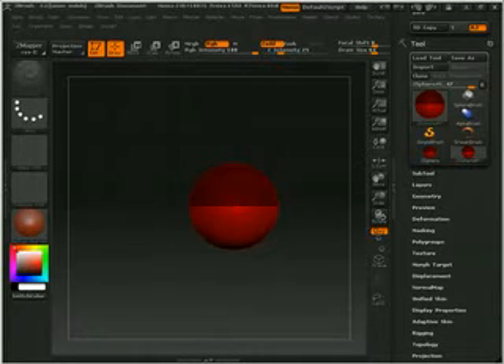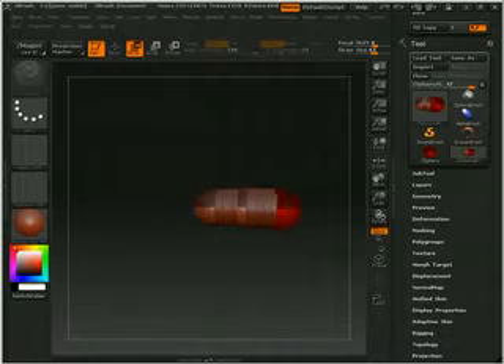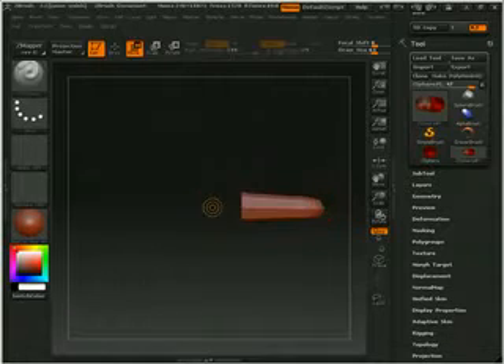I'm going to draw out another Z-Sphere. I'm just going to make the arm and then maybe one to come out for the hand. Something like this. And I'm just going to kind of move this out — so this is going to be the starting point of my hand.